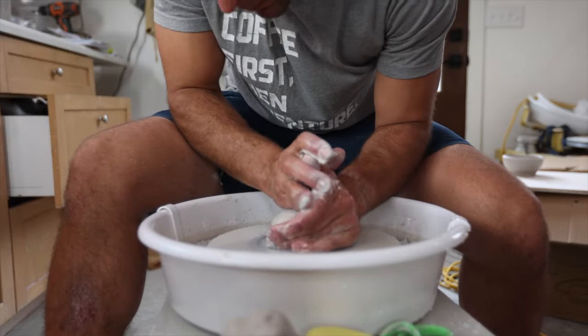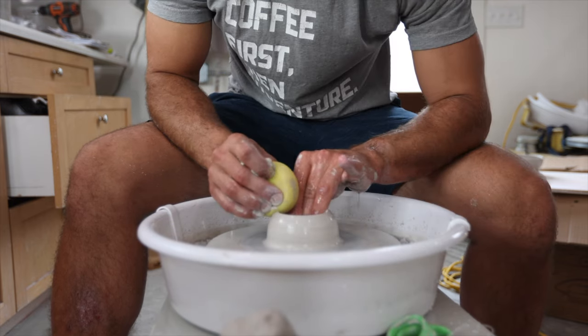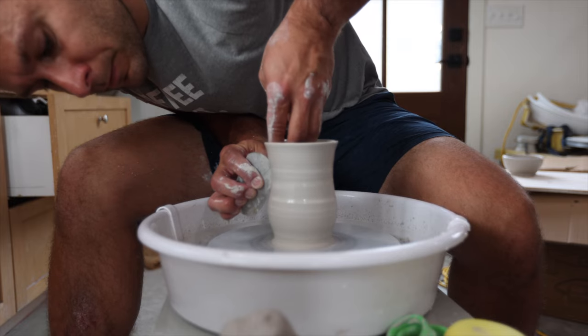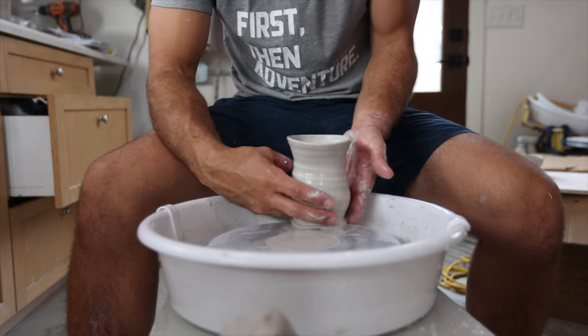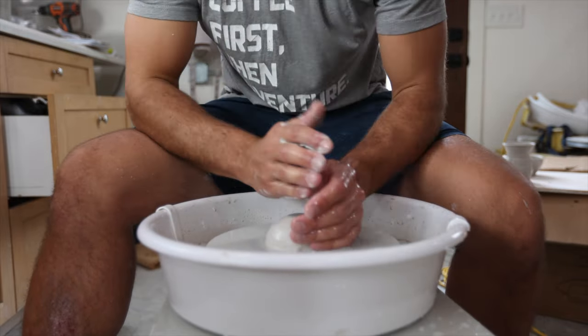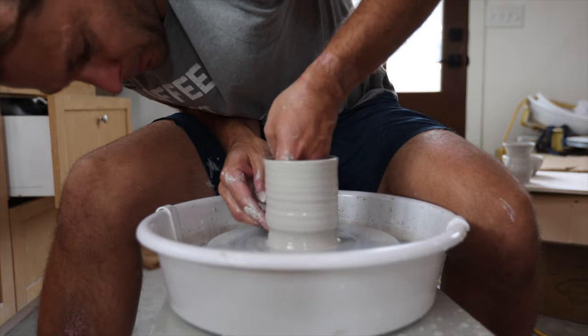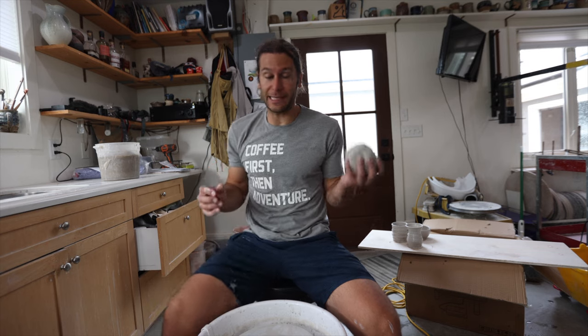Let's try something else. The last thing I'm going to try is two and a half pounds. Those previous pieces were like three-quarters of a pound — pretty small. Now I want to see how it feels centering a bigger piece of clay, because I'm guessing that with a smaller motor like this, there probably comes a point it just can't handle that much weight. The bigger wheels with bigger motors can do 10, 20, even 50 pounds.